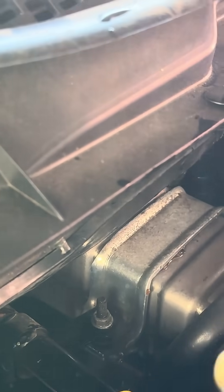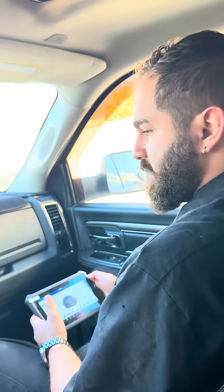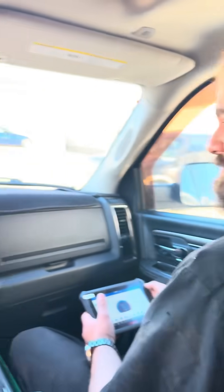Oh, that's nasty. Okay, now it's pretty much clean — we got a lot of trash out of that heater core. We flushed it really good and a lot of junk came out. It's hot in here now.